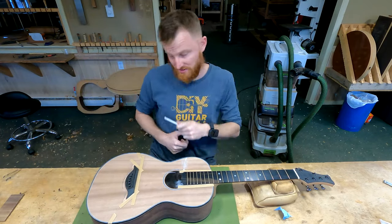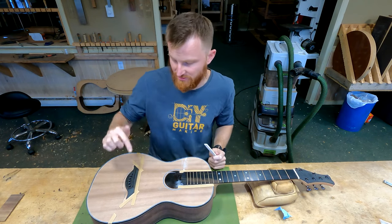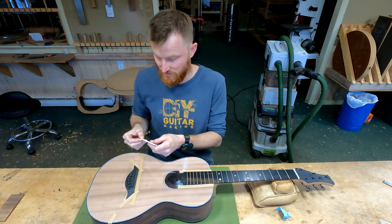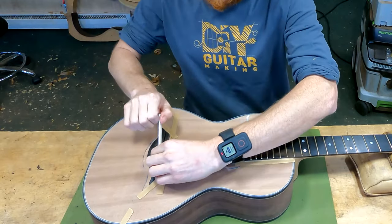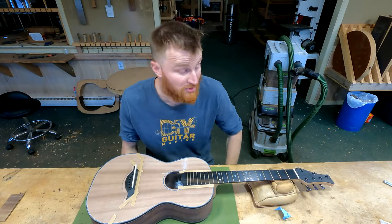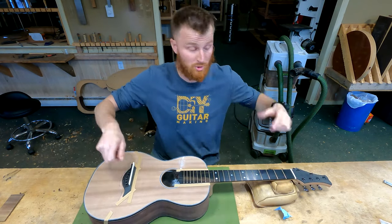Another thing I did was put a lovely little chamfer on each bridge pin hole using a special countersinking bit that has a little stopper on it, so that each one of these holes ends up being the same depth — very important. I also fitted my saddle, which simply means I thicknessed it until it just — hear that creaking sound? — it just creaks into place, just like with the nut.